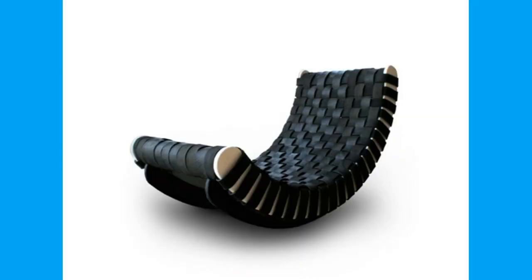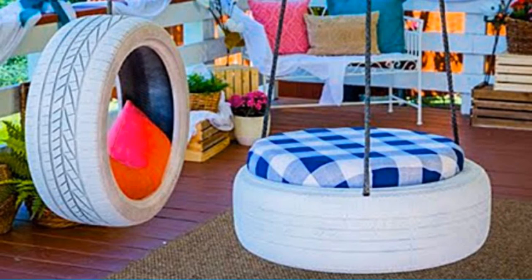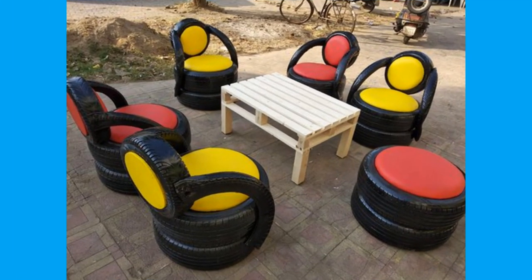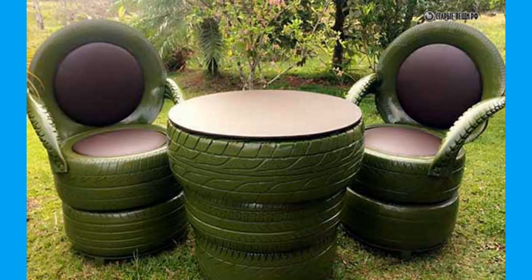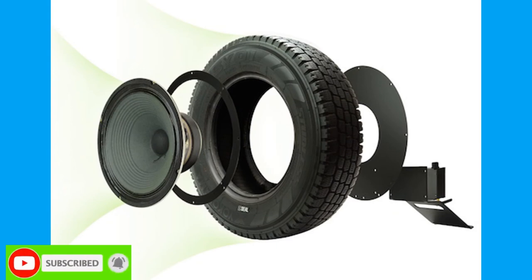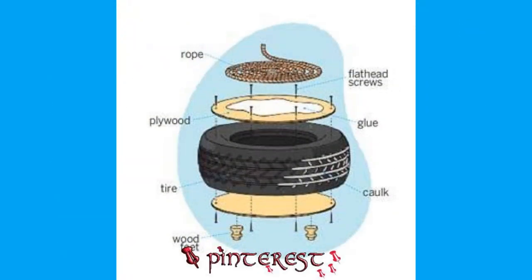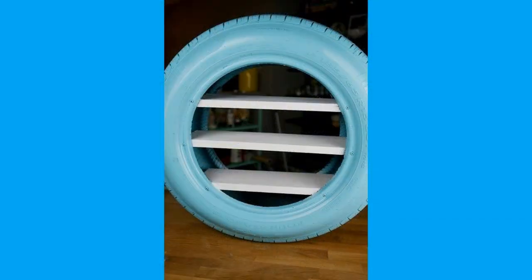Newer technologies such as pyrolysis and devulcanization have made tires suitable targets for recycling despite their bulk and resilience. Aside from use as fuel, the main end use of tires remains ground rubber. Tyres are not desired in landfills due to their large volumes and 75% void space. Tyres can trap methane gases, causing them to become buoyant or bubble to the surface, which can damage landfill liners installed to keep contaminants from polluting local surface and groundwater. Shredded tires are now being used in landfills, replacing other construction materials for lightweight backfill in gas venting systems.